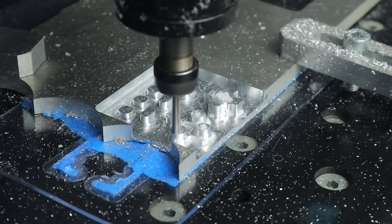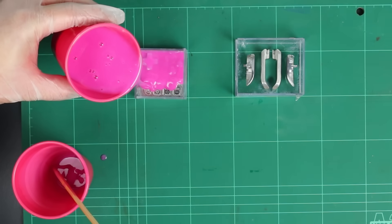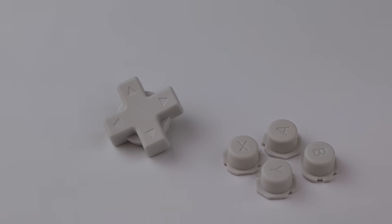With all of that out of the way, the next thing to look at is the controls. Making nice-feeling buttons is surprisingly one of the harder parts of building consoles, but I think I've got a pretty good method nailed down — machining a positive out of aluminium, polishing it, making a silicone mould, and casting resin buttons. That all sounds like a heap of work, and you'd be right. This time around I've found an easier way: I'm just going to buy a set of buttons from AliExpress. I picked up a set of switch light buttons and membranes for a couple of bucks for all the face buttons. The trigger and shoulder buttons will need to be much larger, so I guess we'll be stuck making those ourselves.